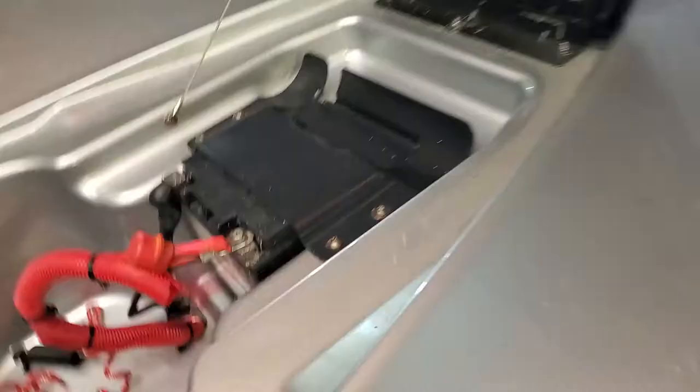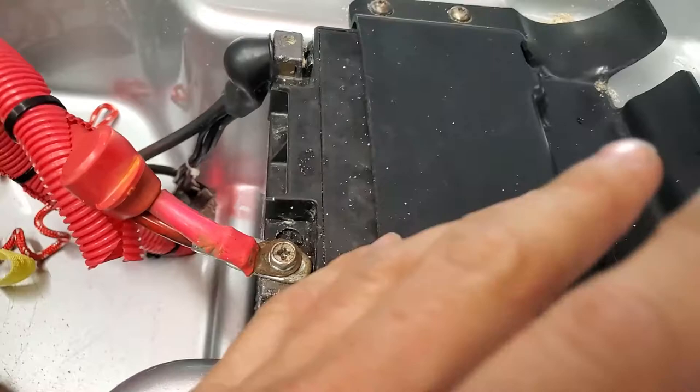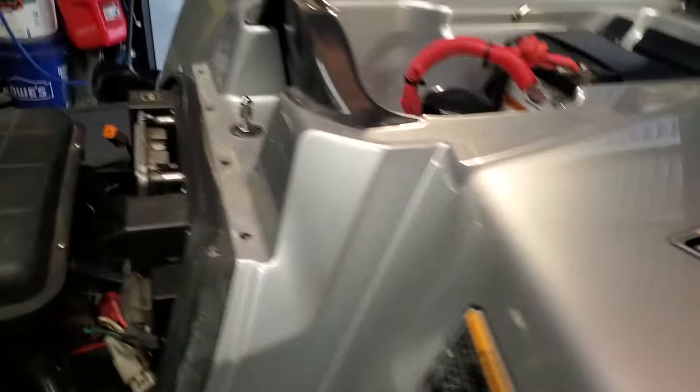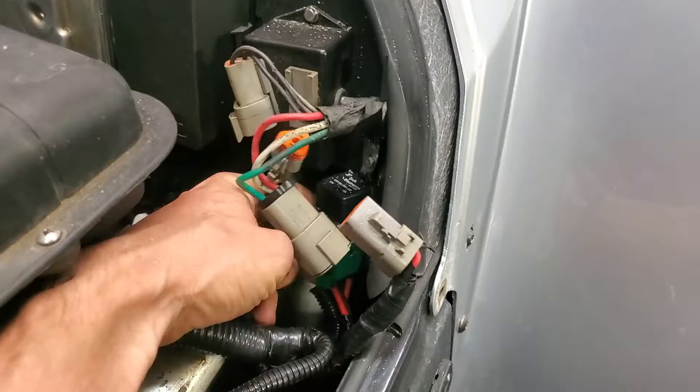Next step is to remove this back panel. T30 bolts to remove the battery, then disconnect the battery — yours will look a little different. We have some electrical problems that the quad skis come with that we're going to show you how to resolve later. Go ahead and pull these out and then the battery — there are two bolts underneath it; we'll remove those. Then we're going to come over here and unplug everything.